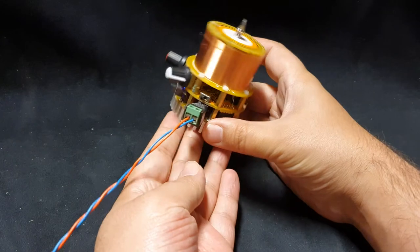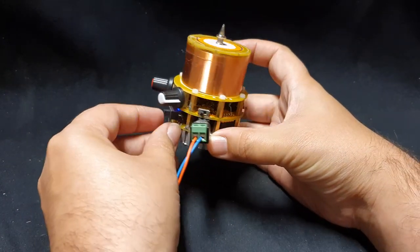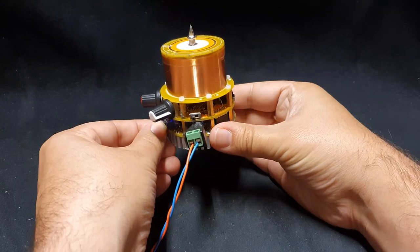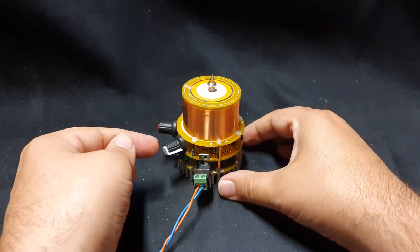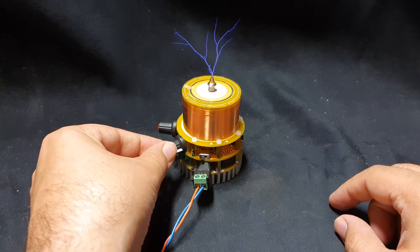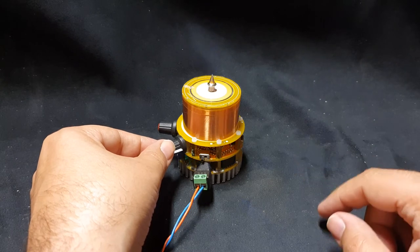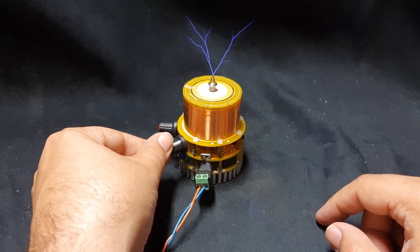Now you can see it's flashing blue, which means it's receiving power. To turn it on there's a large power switch here. There are two knobs — one is going to adjust the pulse duration, or how many pulses per second, so we can slow the pulse rate down or speed it up. I like to keep it around the middle.